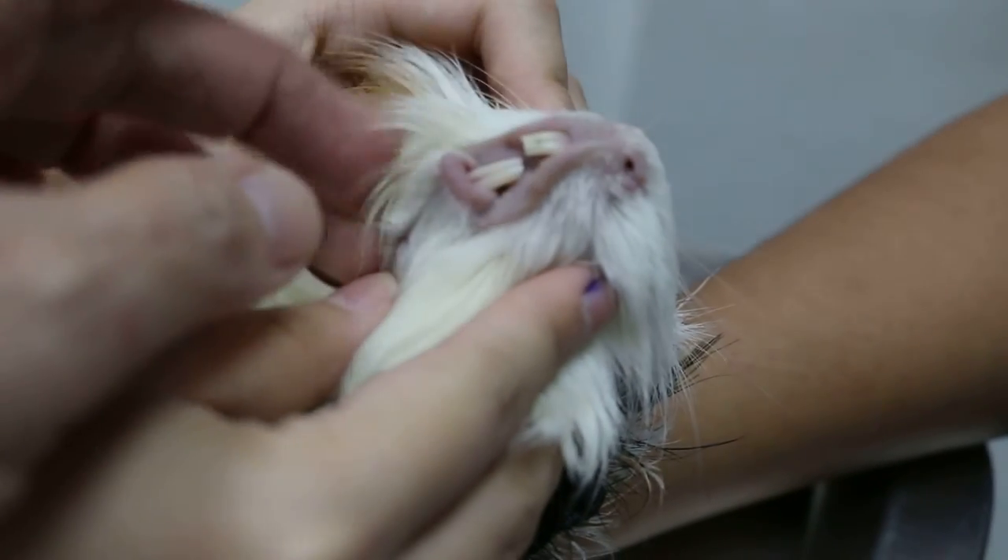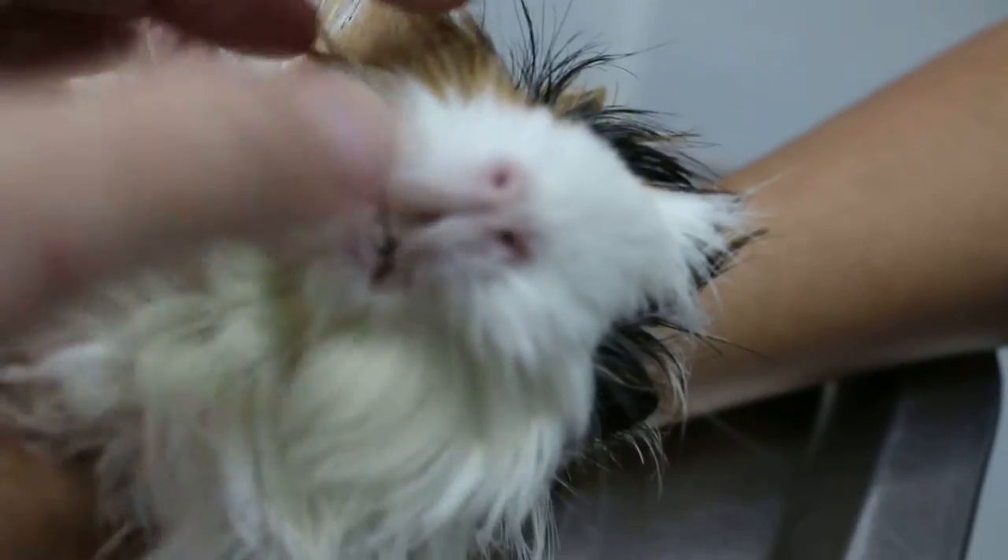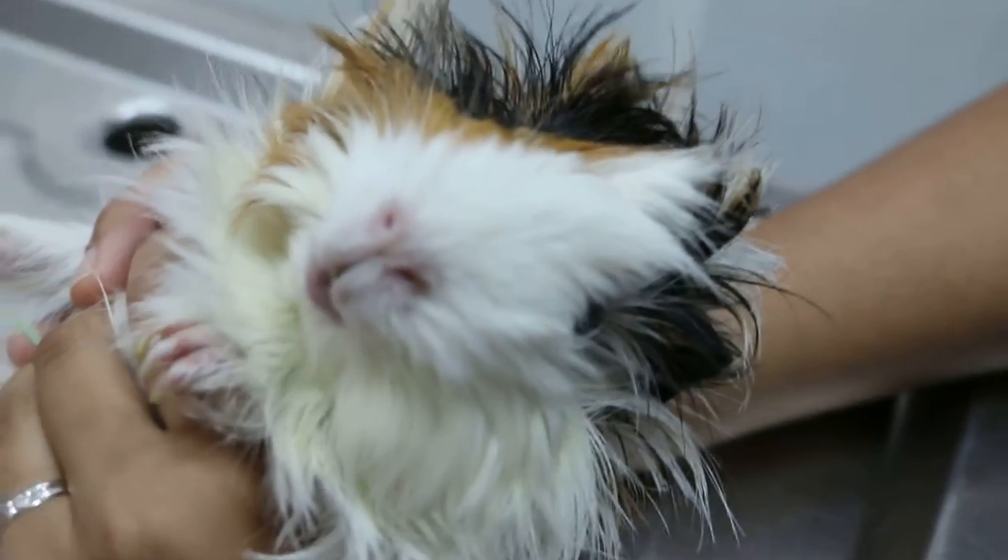Any running nose? Check and see. No. Okay, put him standing properly again.